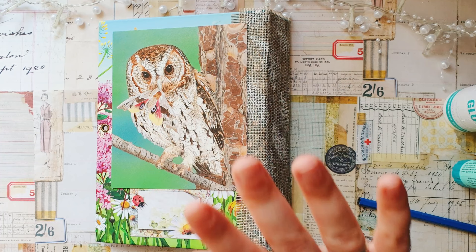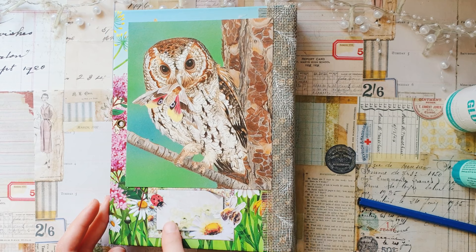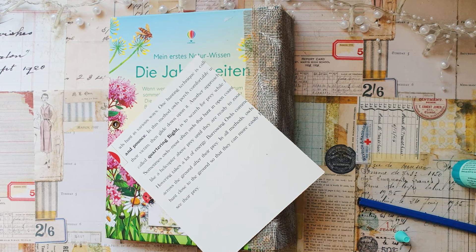I think I will leave it like this — I don't want to add anything else. I like how it looks, and here in this little frame maybe later I will write when I finished this journal or something like that, but for the moment I'll just leave it like this. I'll just glue down this cute owl.